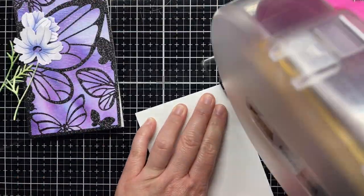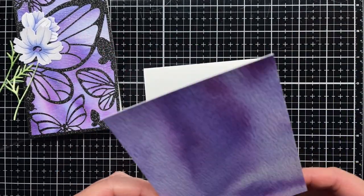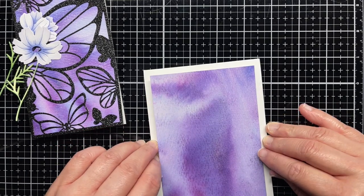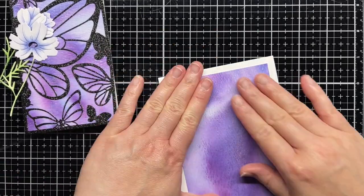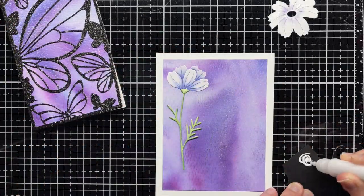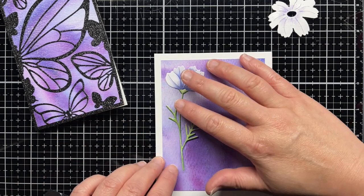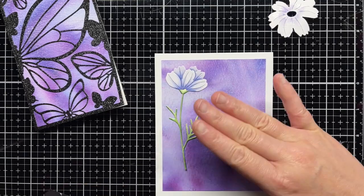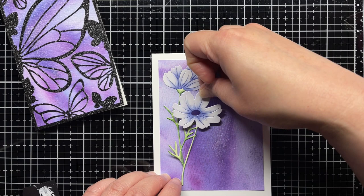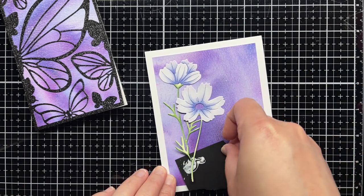I trim a piece of the leftover panel down to 3.75 by 5 inches and adhere it to a white card base. I add ATG adhesive to the tops of the flowers and adhere them to my panel. Then I put a little liquid glue on a scrap of cardstock and carefully tap it under the delicate flower stems. This adds a little glue to the back of the die cuts without getting gobs of glue everywhere. I press the stem into place and hold it there for a few seconds to give the glue time to set.